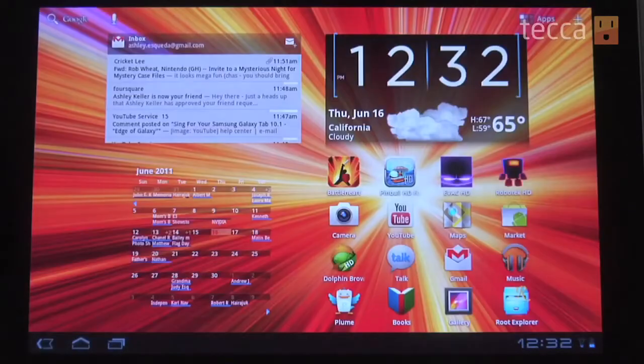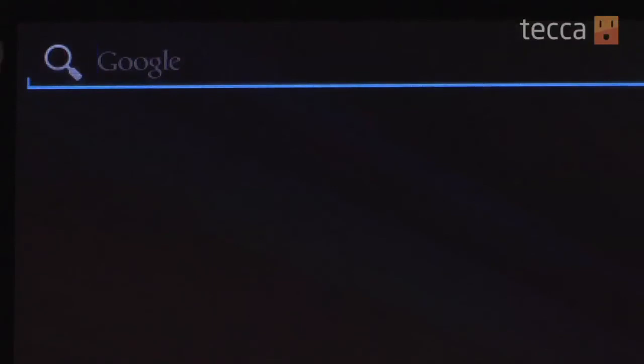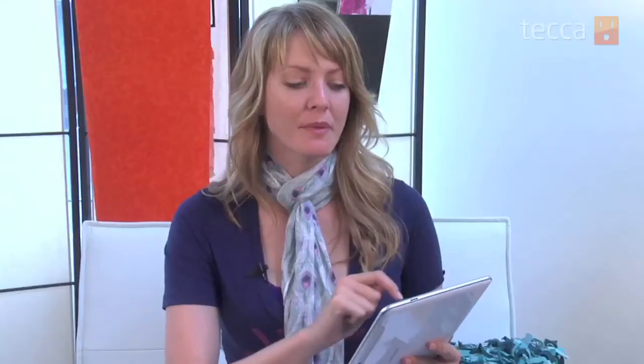Now hit the home button and head back to your main home screen — we've got to actually enable and activate the keyboard. Hit the search button to pull up a text input field. You'll see the blinking cursor there to put in some text, but we're not going to type yet. Instead, long-press that field and you will see a little pop-up message that says Text Input.